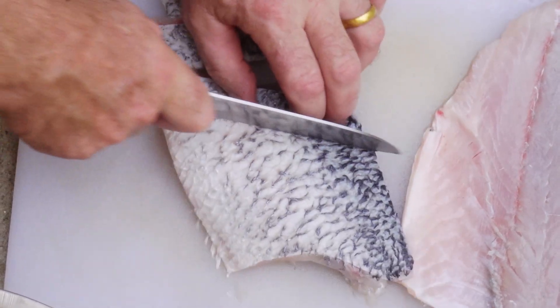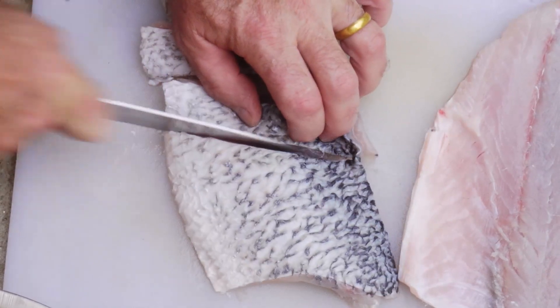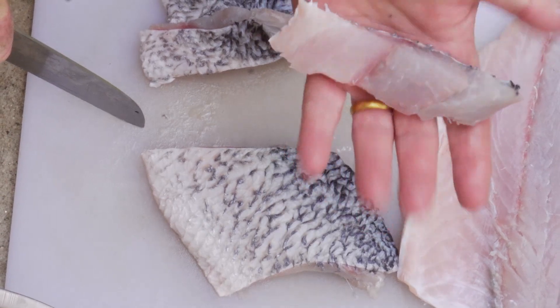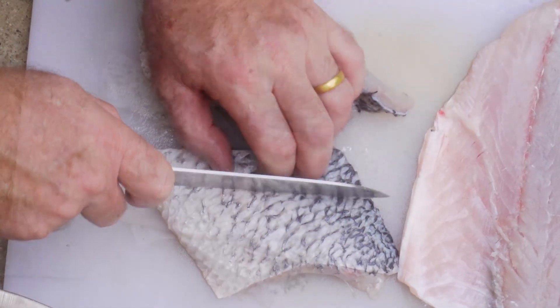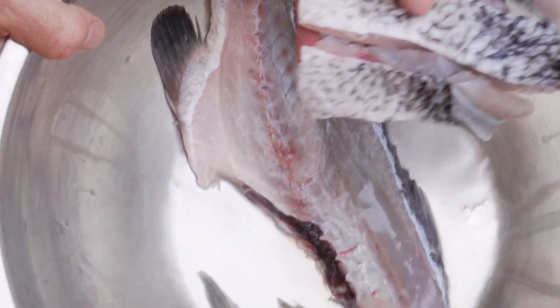It will shrink a little bit, but not too much if we cut it to a good one-inch thickness. You can use any fish you want — cod, whiting, herring, pollock, barramundi, anything you like.